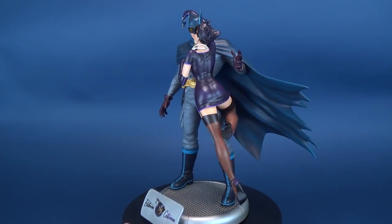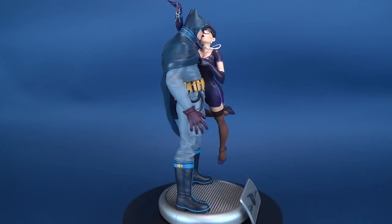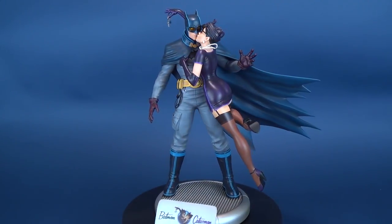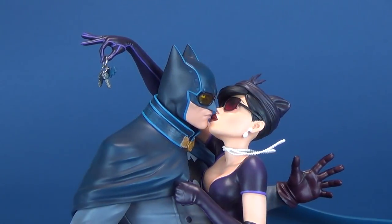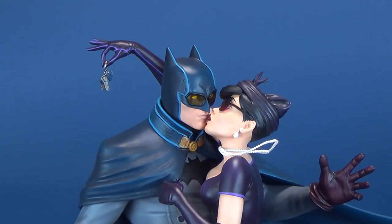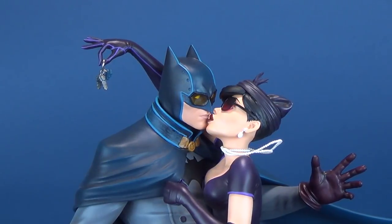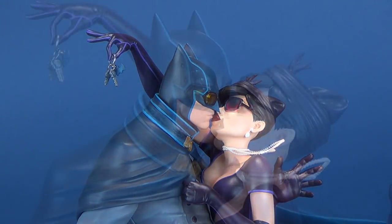Since it's much easier to showcase the statue on its turntable, we're going to spin it around and have a close-up look at some of the details on this beautiful piece. As the read-up on the back of the box indicates, a very sultry Catwoman is leaning in for a kiss from the Caped Crusader, all while her real sights are on the keys for the Batmobile, which she's managed to pull and is currently holding in her fingers.